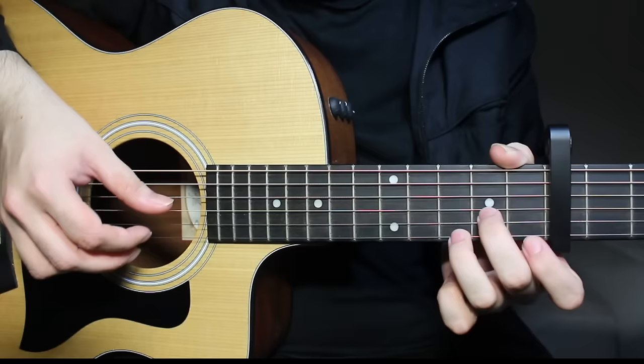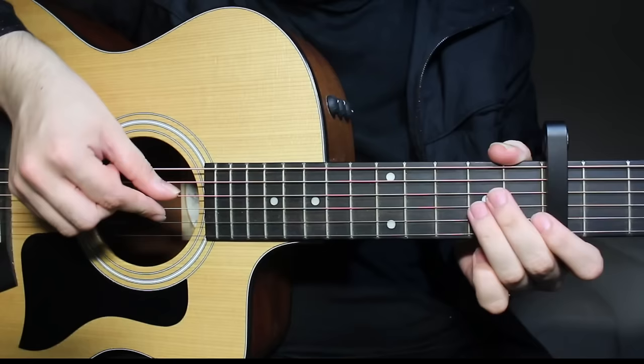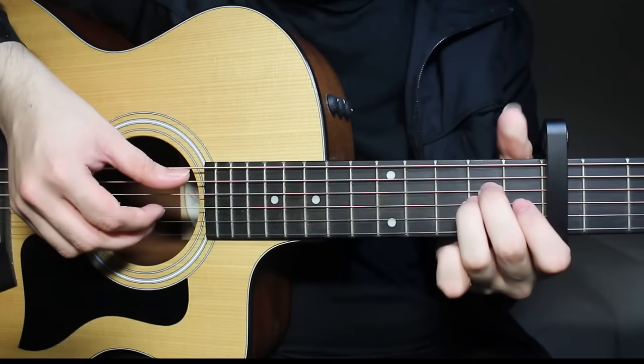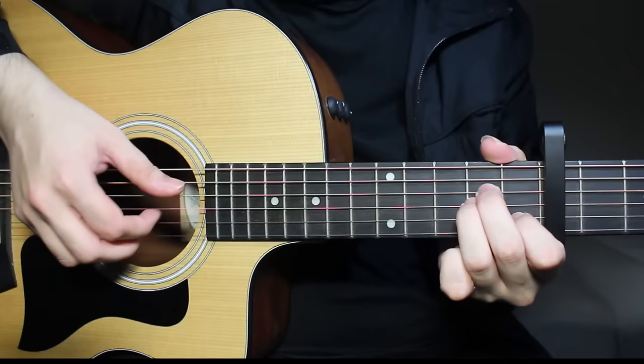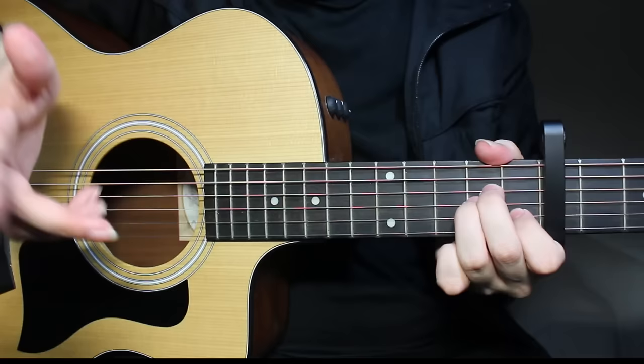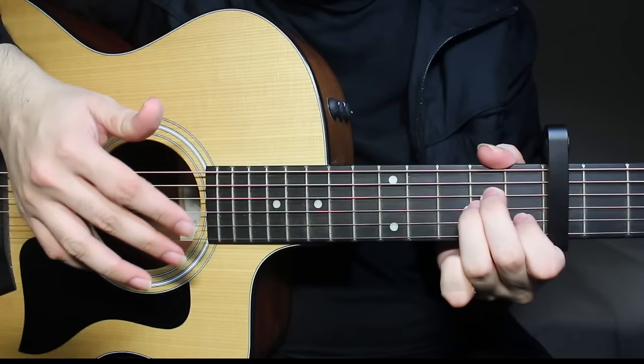Then the pull-off on the first string and second string played together is the same. Back to the open on the fourth string — that's the variation on D minor. And then the variation on A minor goes a bit like this. Again the same principle as we did on D minor — fifth string open and hammer-on from open to the first fret on the second string. The same principle. And then you can play any of the two strings — the third string second fret.